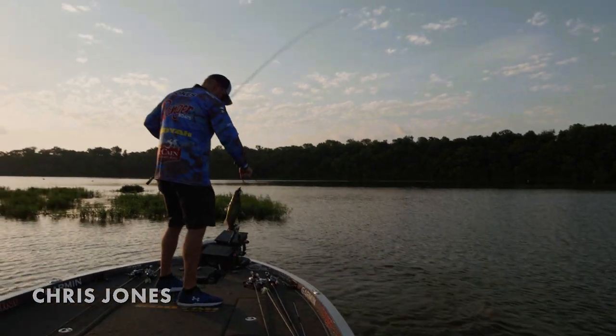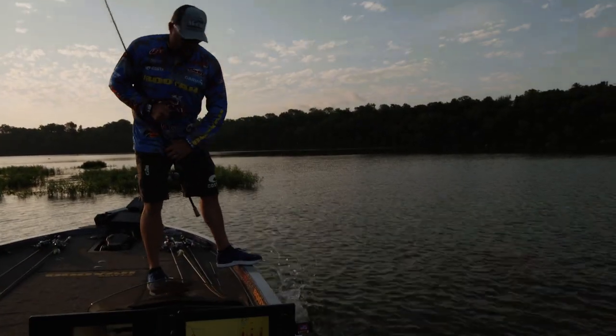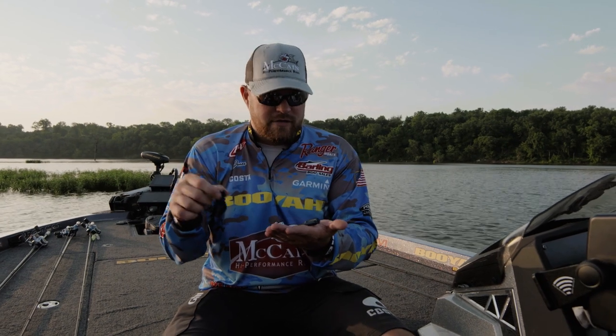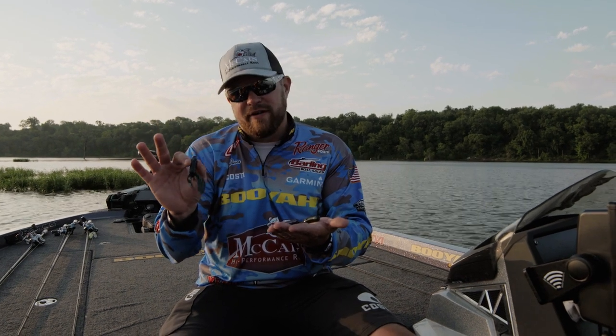Let's talk about our craw chunks — we got some new sizes. This one here's a three and a quarter. I just caught a fish on this, our two and three quarter small chunk. This is our three and a quarter craw chunk, our newest one in our lineup, and this is my favorite for swimming a jig.